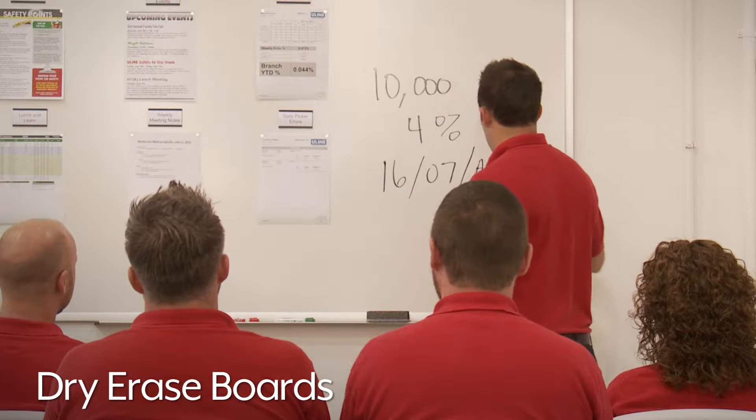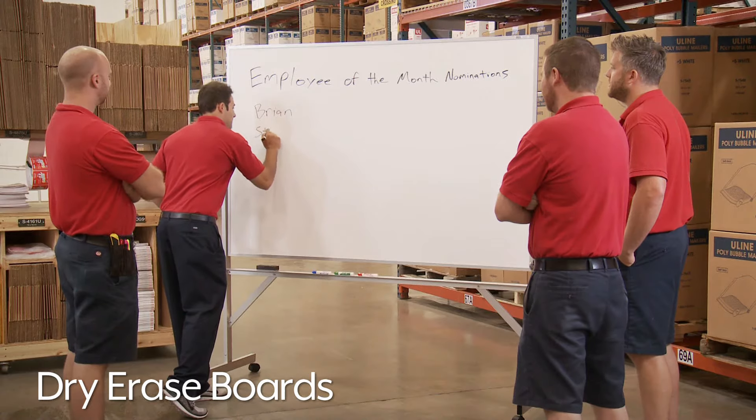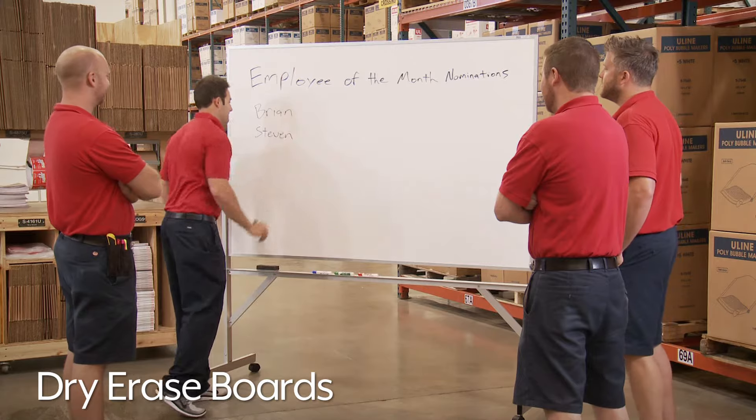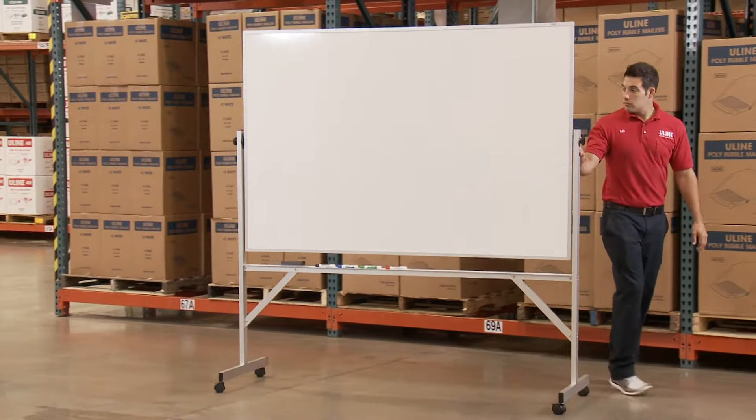Uline's dry erase boards help you communicate ideas, track progress, and keep staff informed in warehouses, break rooms, and offices. Wall-mount and mobile dry erase boards are available in a variety of styles to fit your needs.